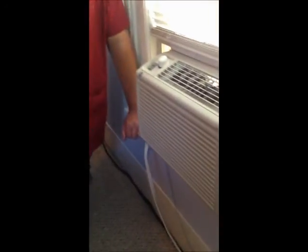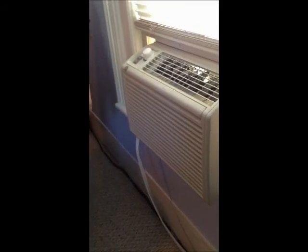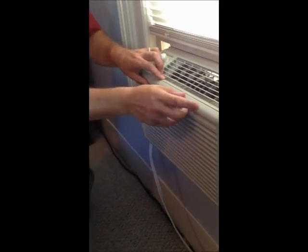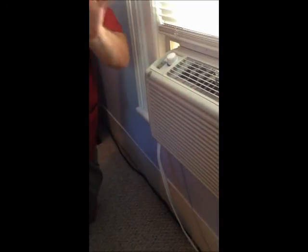With summer in full swing, we need to keep cleaning the air conditioner. One of the things about the air conditioner is just like a furnace, the filter does get dirty and does need cleaning from time to time. Please make sure that the air conditioner is unplugged before you start maintaining or cleaning any type of appliance.